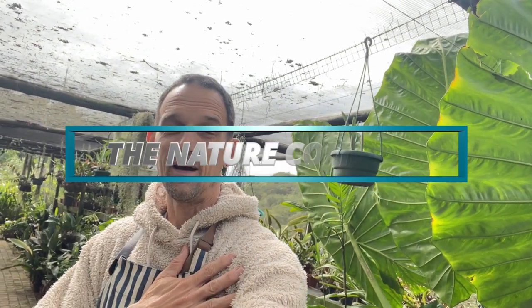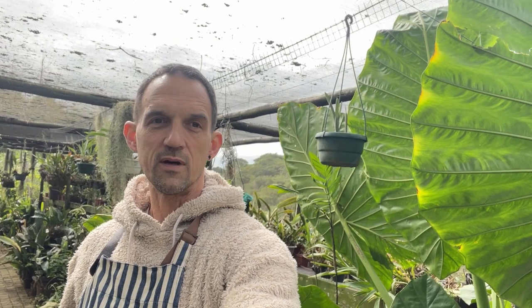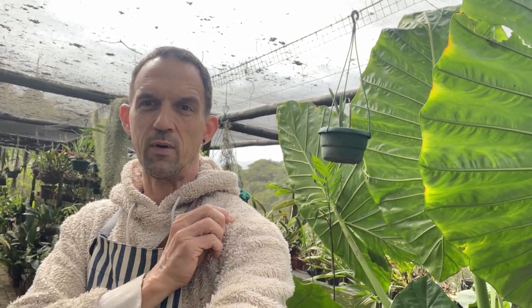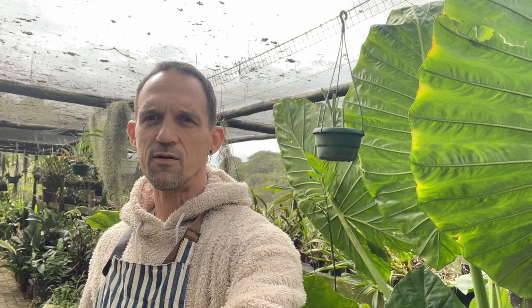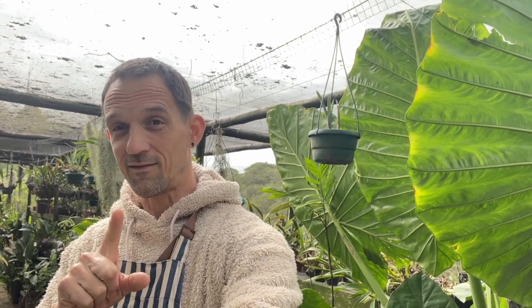Good morning from the Nature Company. We're going around the nursery this morning to see what needs to be done, and I bet you're asking why the big woolly. We're at the beginning of autumn now, and for us here it's around 17 to 19 degrees Celsius. I know you're probably laughing at me, but for me that's chilly.